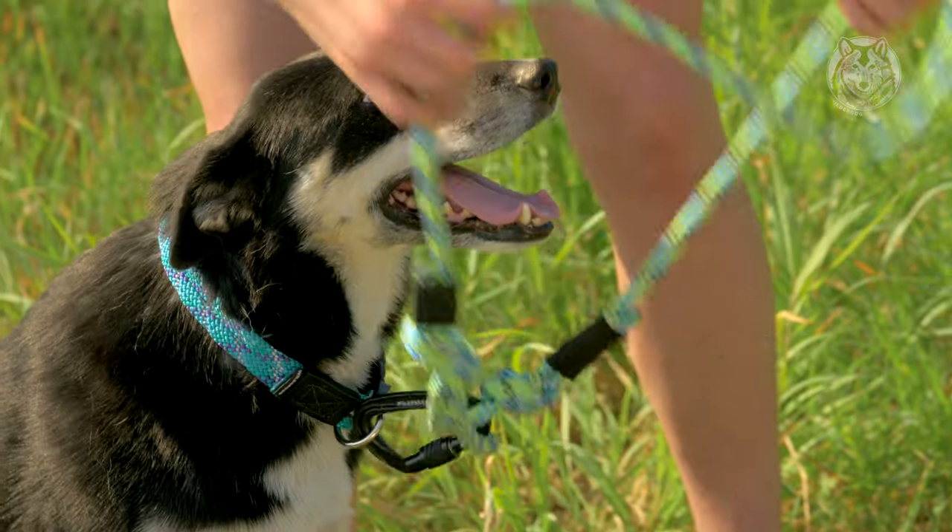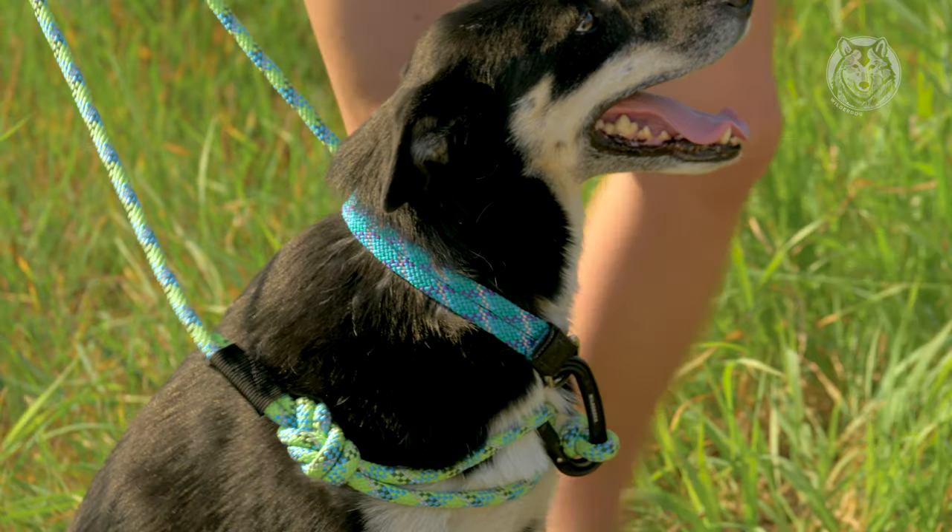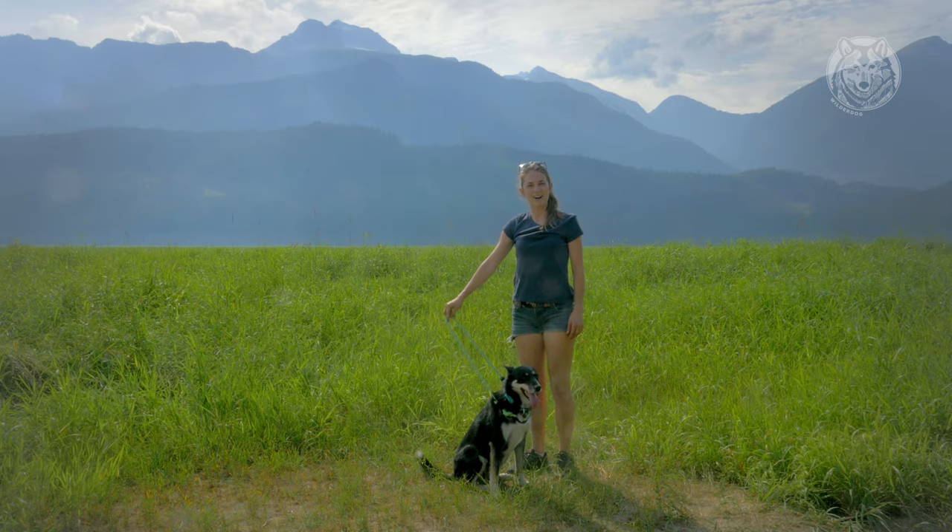Then take your leash and flip it over your dog's head. Make sure your carabiner is on the chest and you're ready to go. And there you have the Nice Walker Harness.